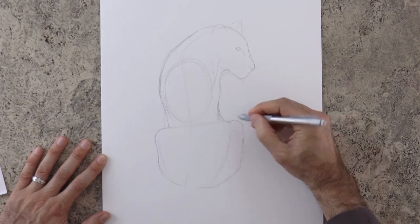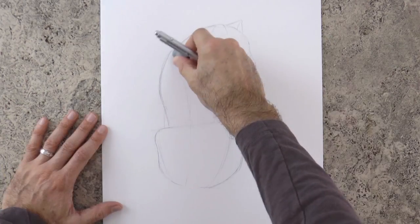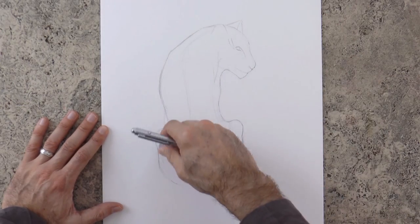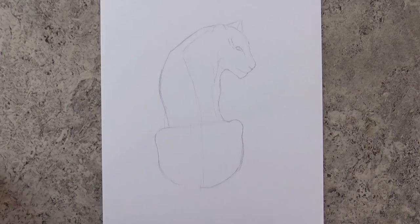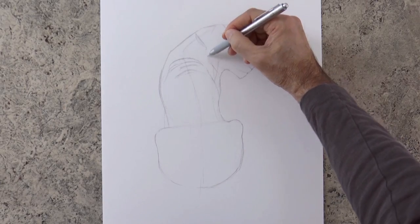Once we have a decent sketch line we begin cleaning it up. We erase the lines that we don't need anymore. In this case my mid line didn't really end up in the middle of the body, but it doesn't matter because we erase it and make it again. This is a good guideline that will help us make the tiger stripes more correct.